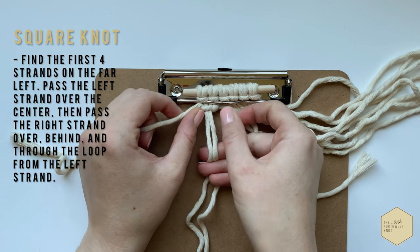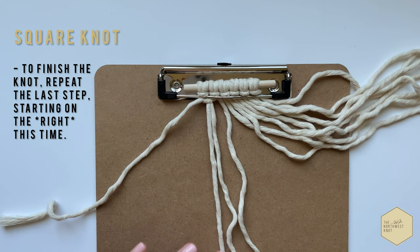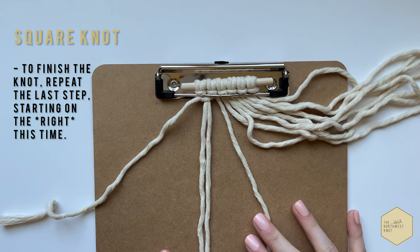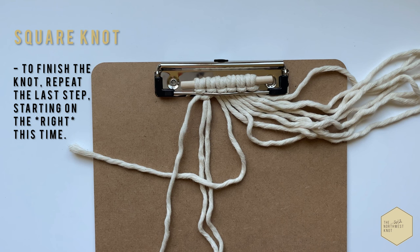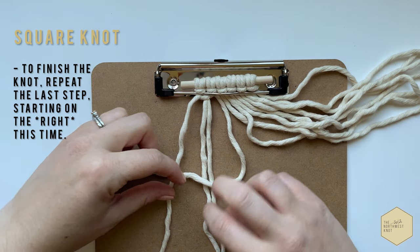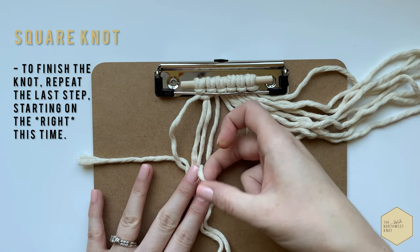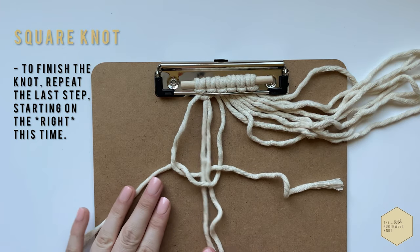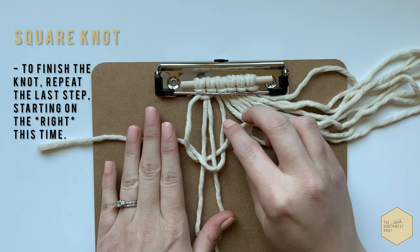Pull tight to the top. And then to complete the square knot, we're going to do the same exact thing, but we're going to start on the right this time. So the right will go over the center and then the left will go over and behind. Pull through and pull it all the way up to the top.